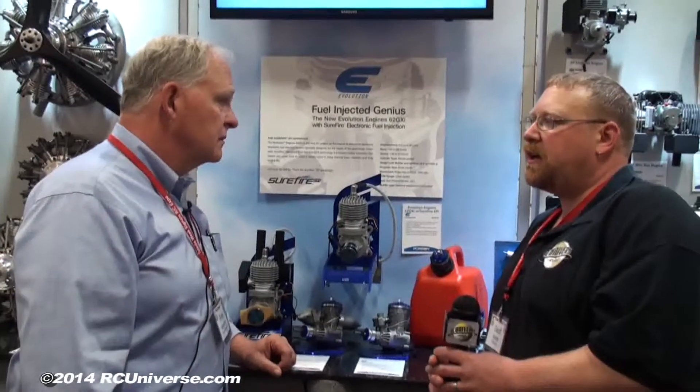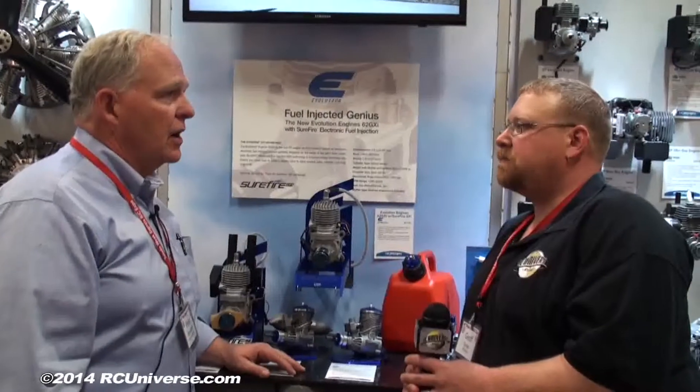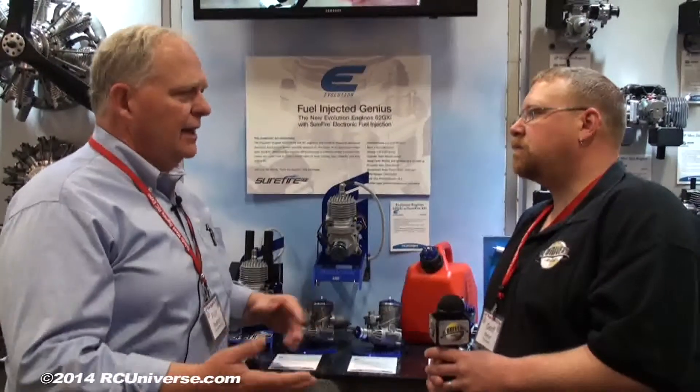What kind of fuel capacity are we looking at for a typical flight? Wide-open throttle draws about two ounces per minute. So a 16- to 24-ounce tank is typical. I run a 24-ounce tank, set my timer at 12 minutes, and come down with about a quarter to a third of a tank still left. It's not a fuel hog, but it's very typical for a 60cc-size engine.